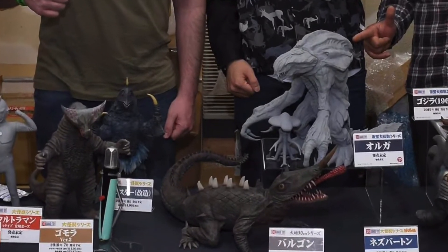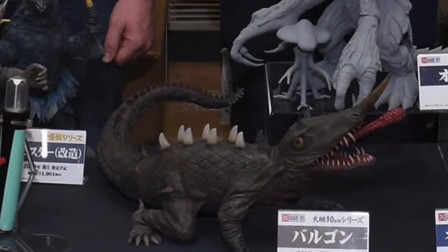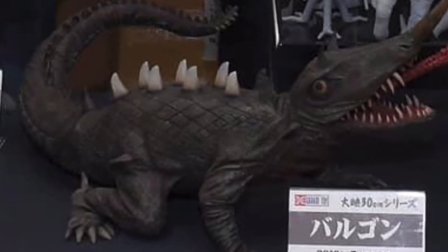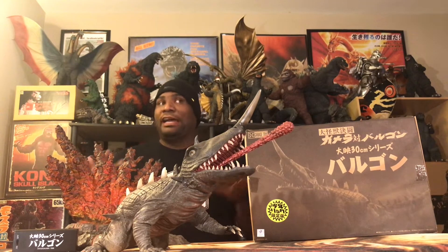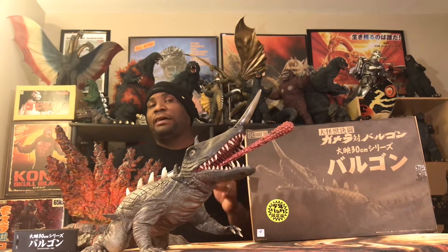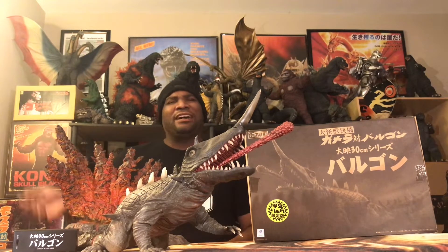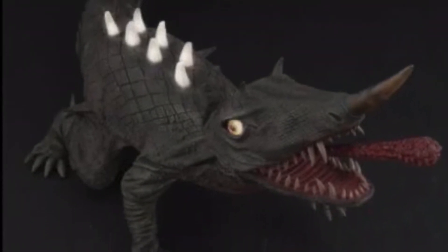And then, out of nowhere, they showcased a 30-centimeter version of the 1966 Baragon. Out of all the figures showcased, Baragon was the one that got my interest the most, because as I've said many times, Gamera vs. Baragon is my most favorite Gamera film of all time. The sculpt and figure of this guy was stunning. Around May 2019, he popped up on the Rick Board site for pre-orders.